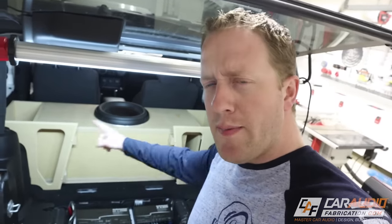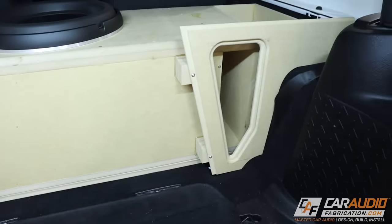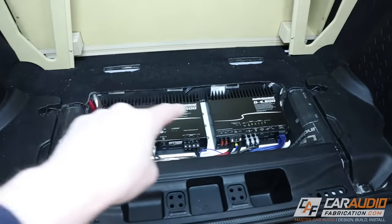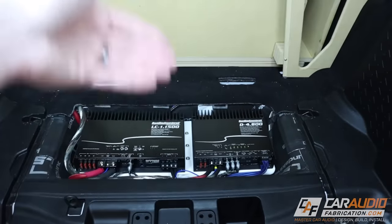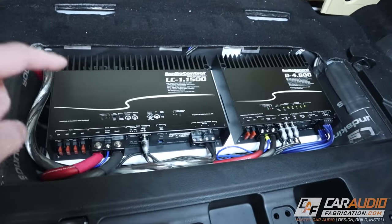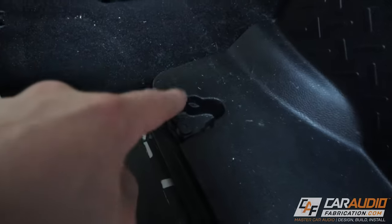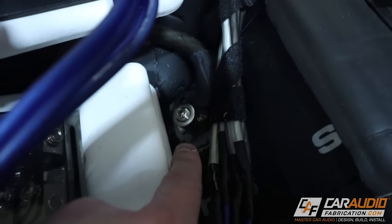I do build log videos, lesson videos, and review videos all about car audio. On this project, I already have everything installed, but let's go back a few steps to the point where you're trying to determine where to mount your ground wire. You might be looking at different bolt locations hidden behind panels, or considering making your own grounding location. How can we test and determine what is best for our ground?